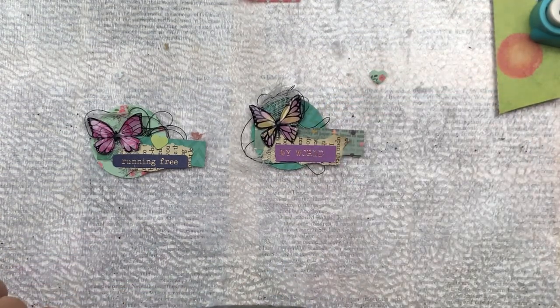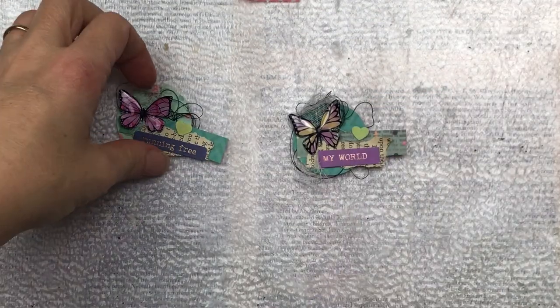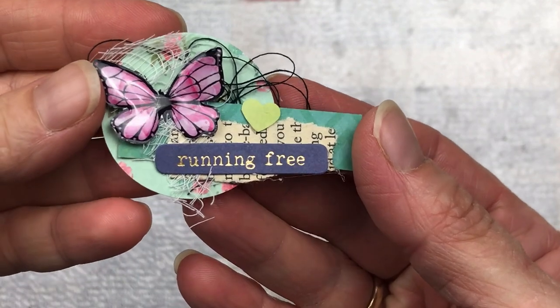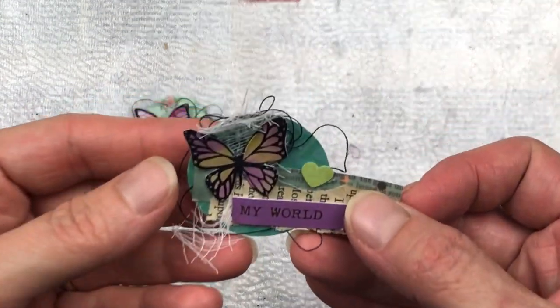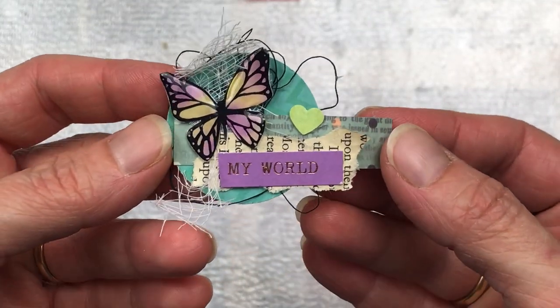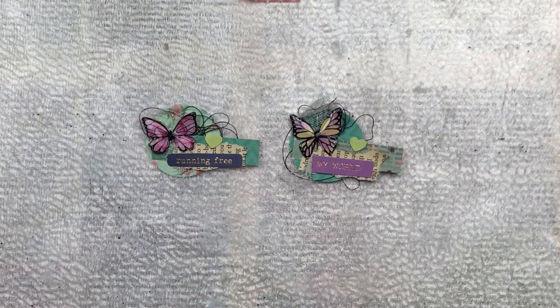I think they match although they don't, if that makes sense. I really hope you enjoyed this video and were inspired to create your own little embellishments. They would look great on a junk journal page or cover, as a focal point in an art journal, on an altered plan card, or even an index card — they are very versatile. Thanks again for watching, I'll see you again soon, bye!